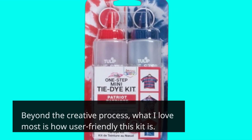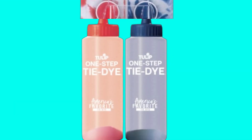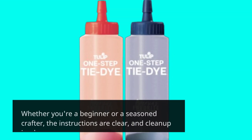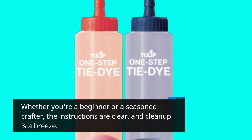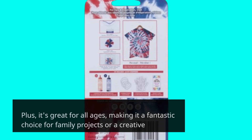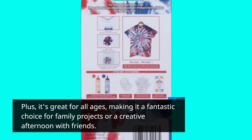Beyond the creative process, what I love most is how user-friendly this kit is. Whether you're a beginner or a seasoned crafter, the instructions are clear and cleanup is a breeze. Plus, it's great for all ages, making it a fantastic choice for family projects or a creative afternoon with friends.